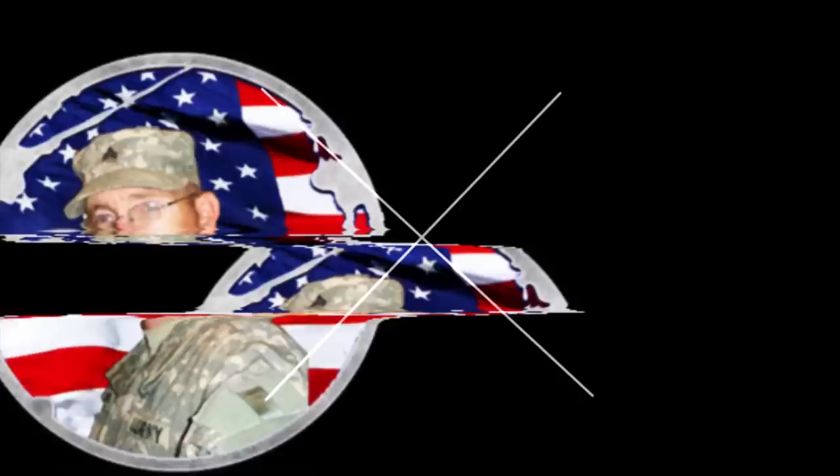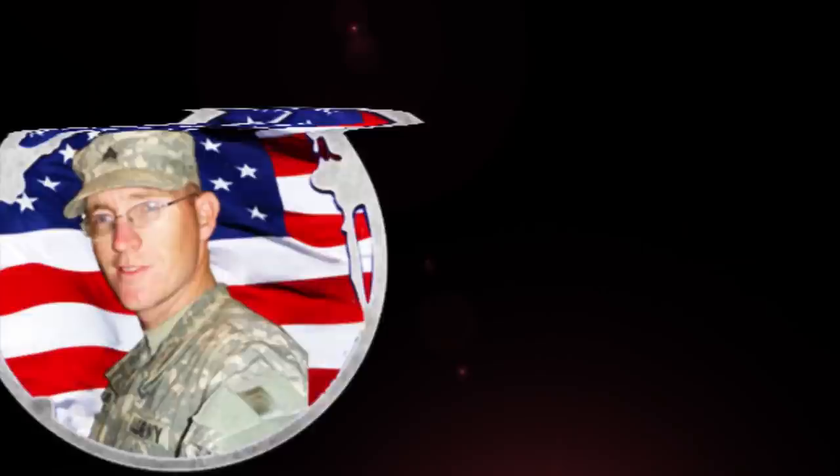Stick around, because in this video we are talking about uniforms in the United States Army. I'm U.S. Army veteran Christopher Kaos, and in this video we're talking about the three main uniforms that soldiers wear in the United States Army.